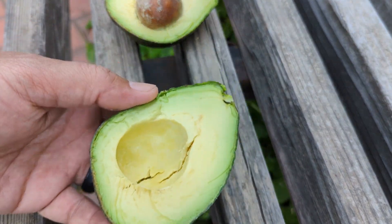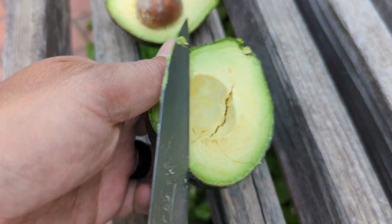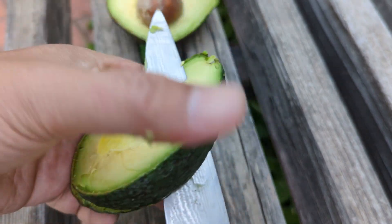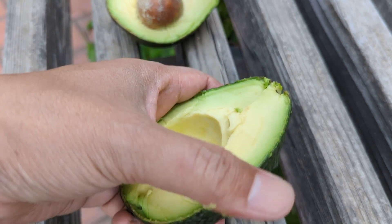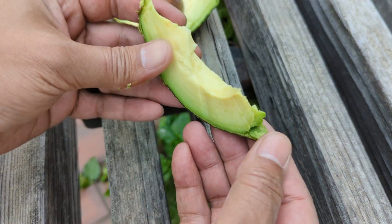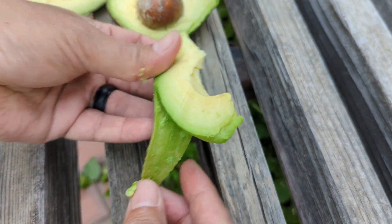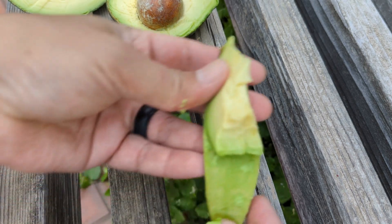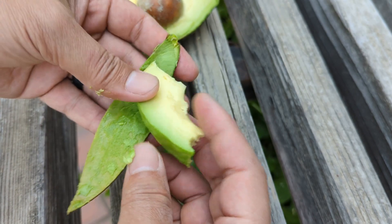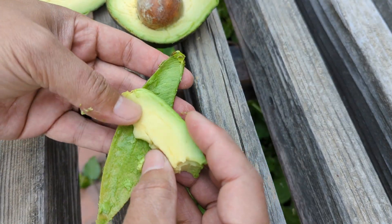Let's cut this open and I'll do my peel test — my very scientific peel test. Feels pretty nice. Let me take a bite. Mmm, creamy. Absolutely delicious. This is probably one of my favorites.